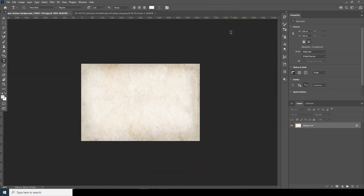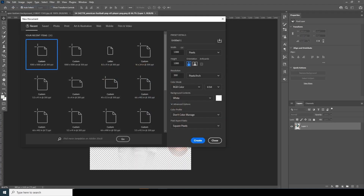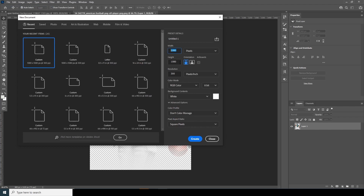Here we're in Photoshop. First things first, let's create a composition. Go to File, click on New, and set it to 1080 by 1080 pixels. Let's change the resolution to 300, color mode to RGB, keep the rest as default, and click on Create.